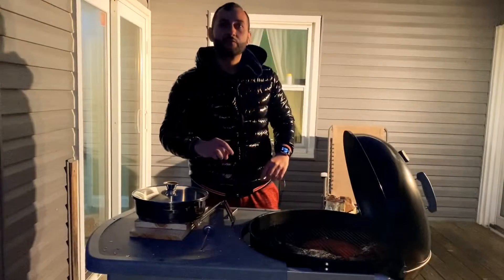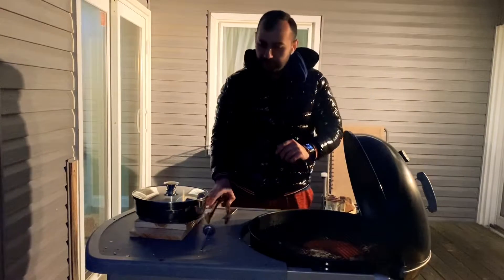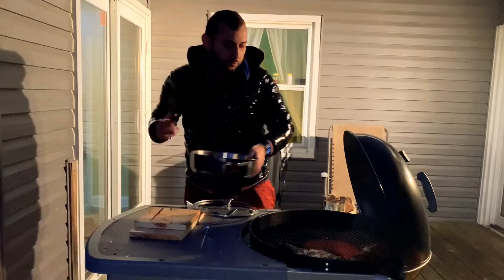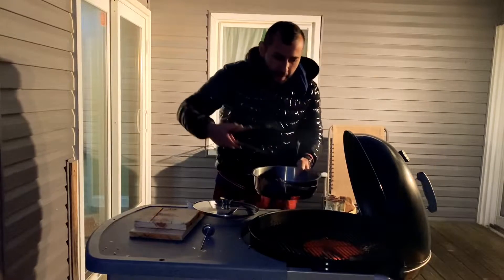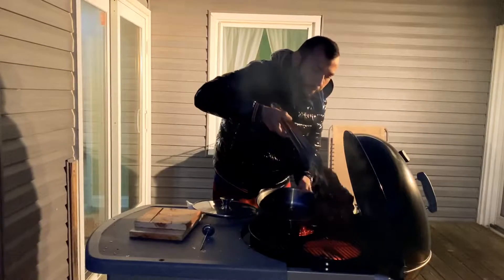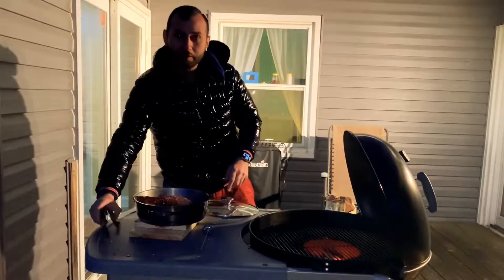Now that my steaks have reached an optimal temperature of 125 degrees, we're going to go ahead and take them off the grill and let them rest for about 20 minutes while we build up the internal flame so we can sear them off. Letting them rest is going to give the juices inside time to get absorbed by the meat and get ready for searing.